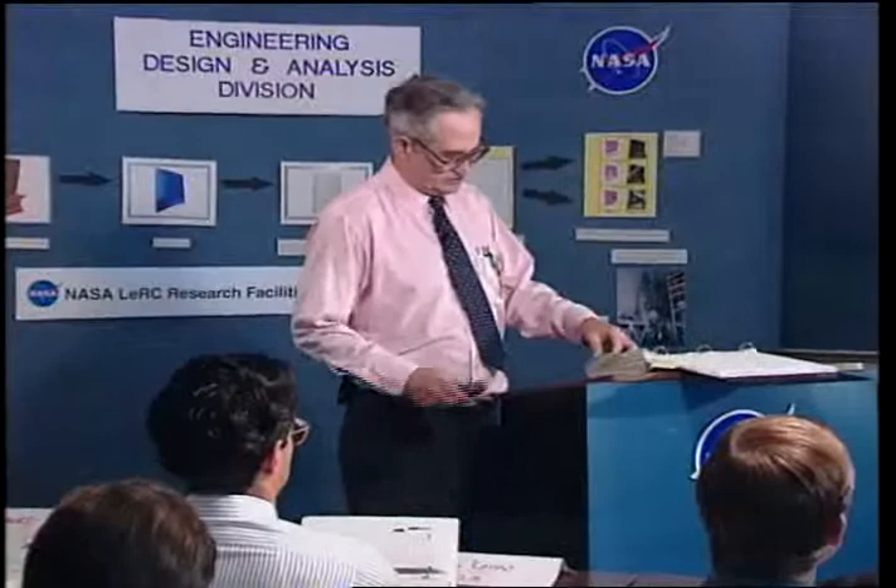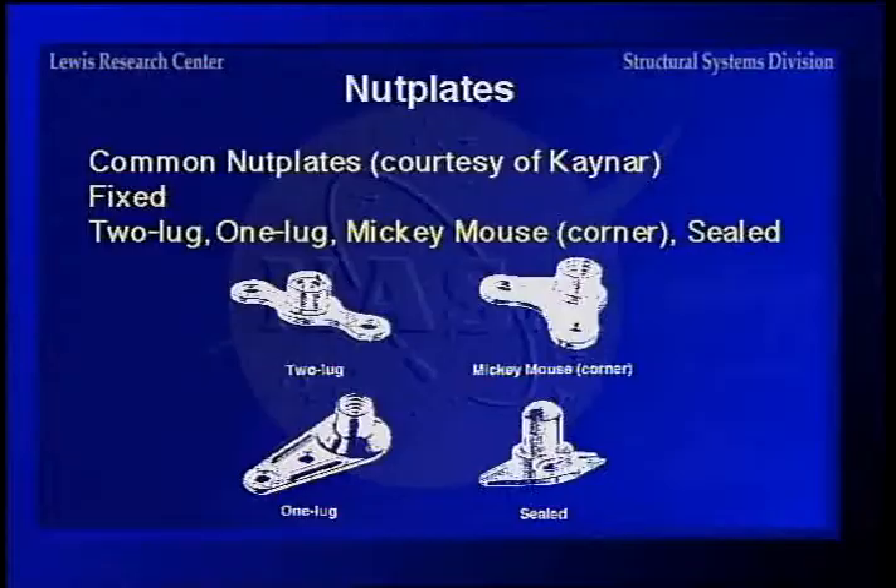Aerospace companies use nut plates more than anybody else because you have to drill three holes to install one, so that's a lot of labor. Here are some samples of the fixed type — a solid one where you drill three holes: one for the bolt to go through into the threaded part of the nut plate, then two rivet holes for installing it so it won't rotate. There's also the two-lug type, the 'mickey mouse' or corner plate for tight corners, the one-lug type, and the seal type for places where water or moisture would come in — such as on an airplane.